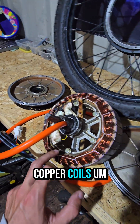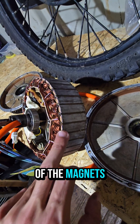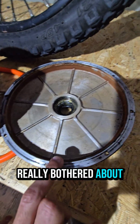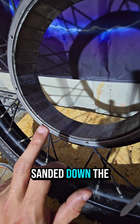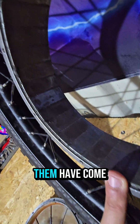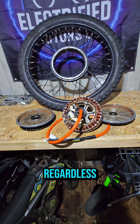We've got rid of all the excess silicone that was spilled over some of the copper coils. We've also sanded down each one of the magnets and made sure they are basically like new. Not really bothered about the rust on the inside of the case — that doesn't matter. We've also sanded down the magnets on the outer case; some have come up better than others, but it's all going to work sweet regardless.